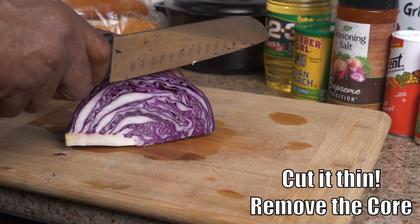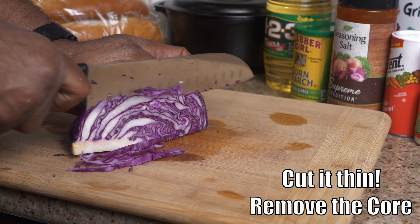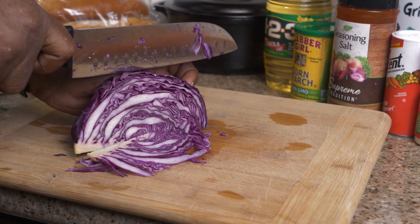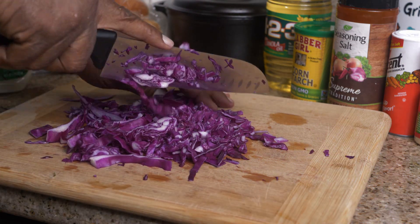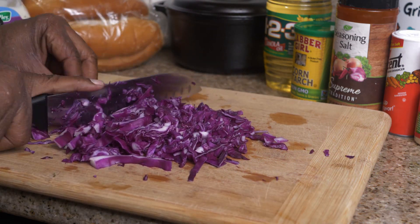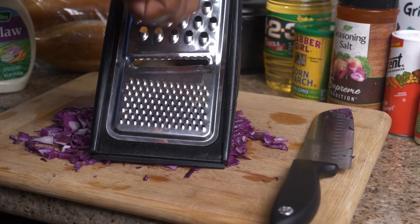First you're gonna take your cabbage because we're gonna make our coleslaw first. Slice that cabbage up real thin — make sure you core it; you don't want your core in your coleslaw, it's a little too hard. The leafier edges are better. You can see we cut that cabbage up real small. Now we're taking care of our carrots.